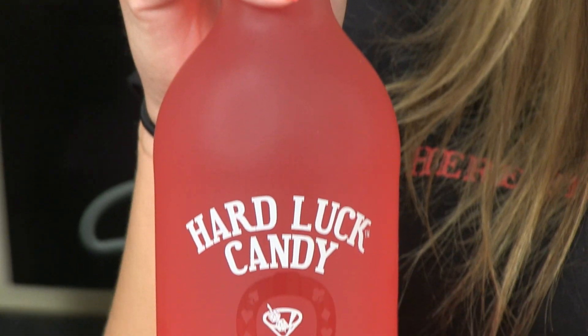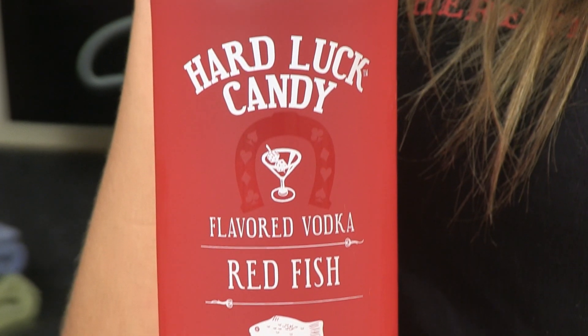You can use any of the fantastic Hard Luck Candy Vodka flavors to make your jello shooter cake, but for mine I thought I'd use my all-time favorite: Redfish. It's a berry flavored vodka that tastes just like the chewy Swedish fish candies.